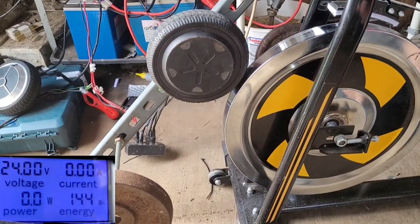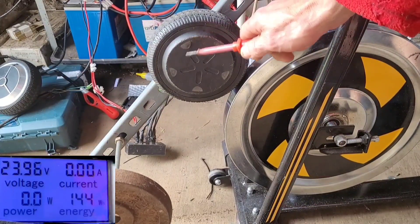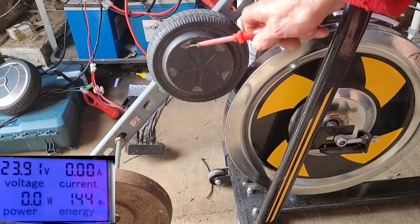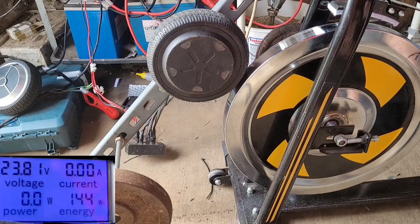So that one has got some power in it at 24 volts, but with my weedy legs only about 50 watts from what I could see. So that one's going to get the below average rating. Let's get another one.